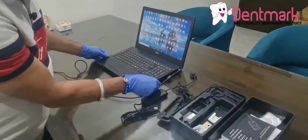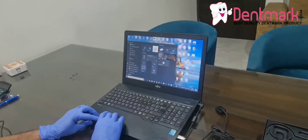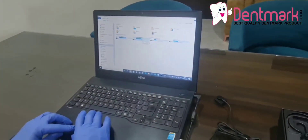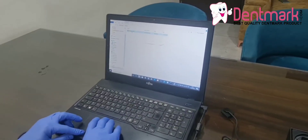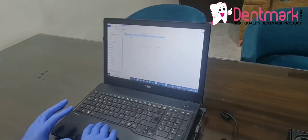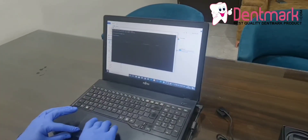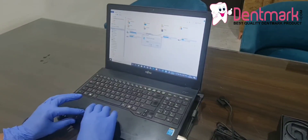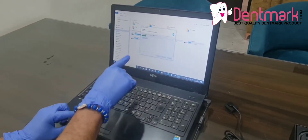Now I will show you how to install. Plug the pen drive in. In the pen drive there is a calibration file, manual, software, and video. Go to the software on your computer — there is one file called XV Sensor. Double-click the file and it will start the installation.